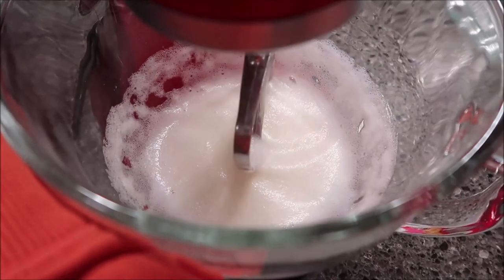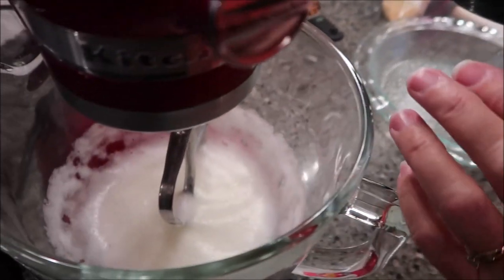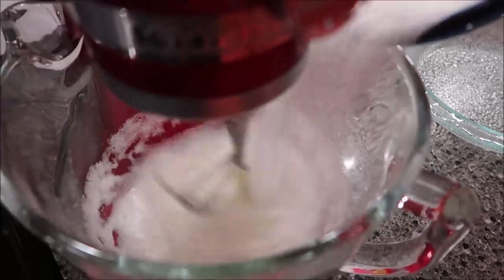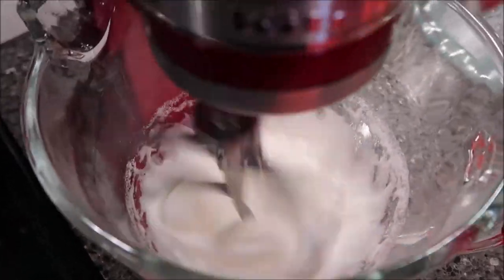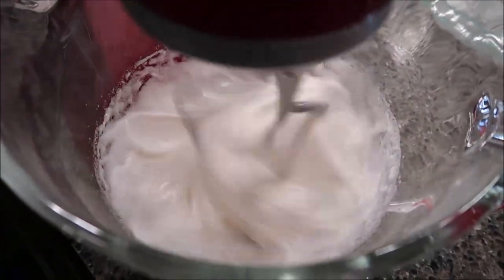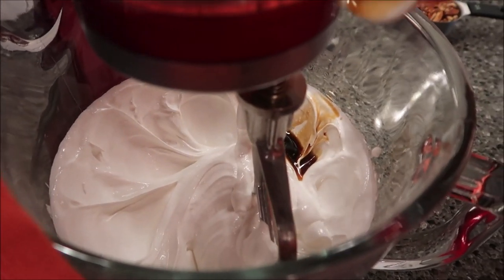My eggs are definitely frothy now. You want to gradually beat in your sugar until the mixture is glossy. Now we're going to add in our vanilla and then mix it again.